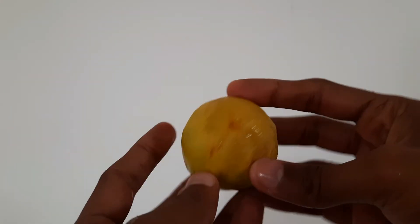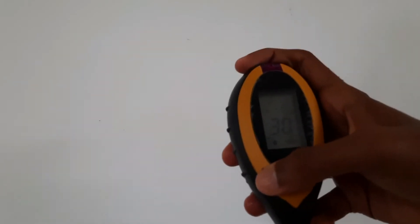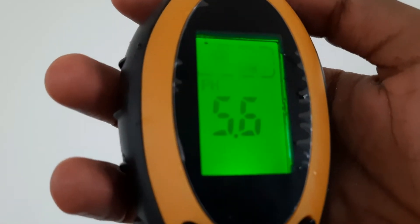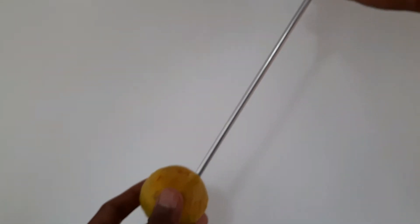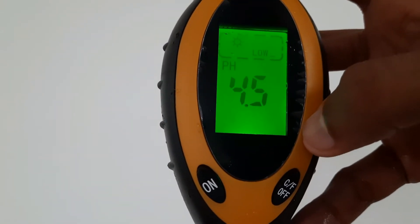I'll put lime in to test the pH meter on the instrument. By using the switch you can change to measure temperature or pH. Let's see — yes, it works! The pH value decreases after putting the probe into the lime, which means it is acidic.